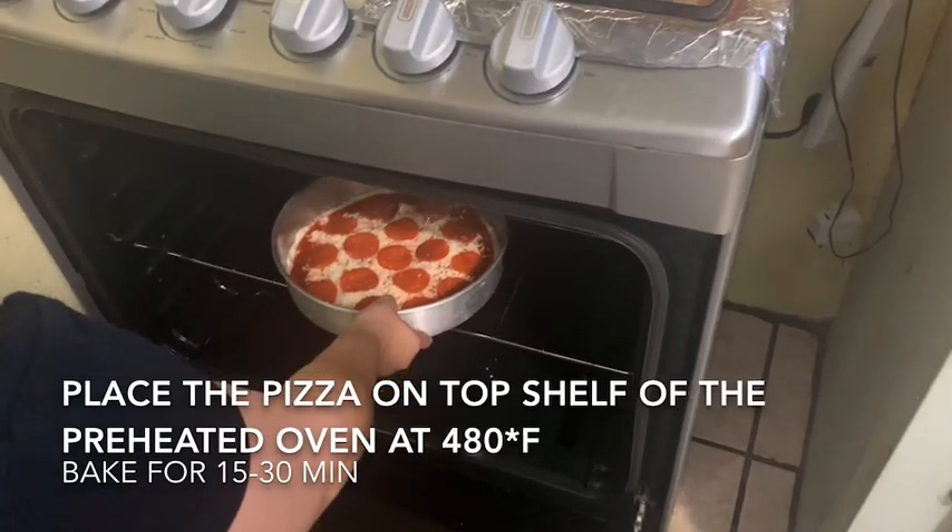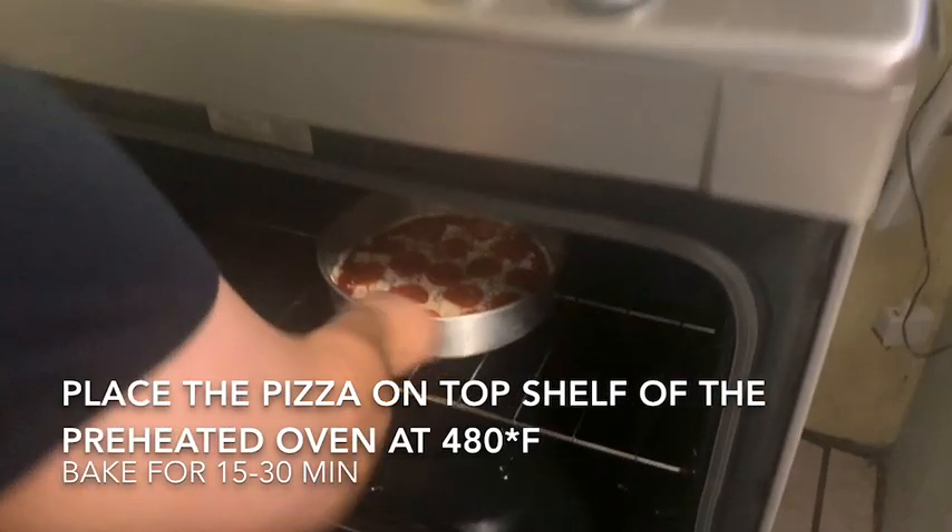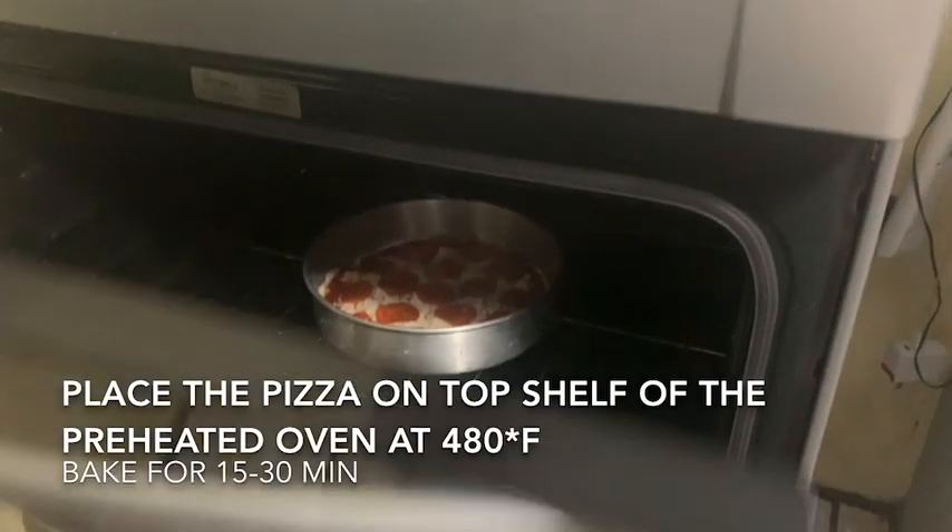Place the pizza on the top shelf of the preheated oven at 480 degrees Fahrenheit and bake for 15 to 30 minutes.